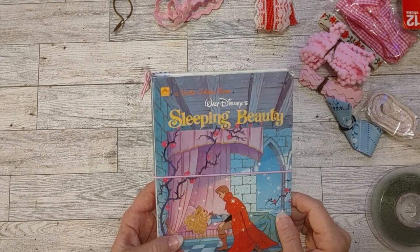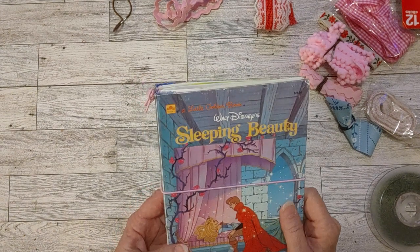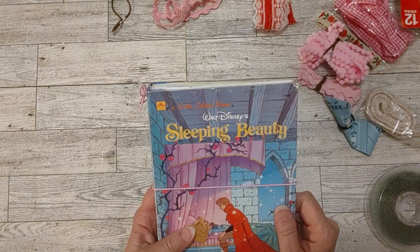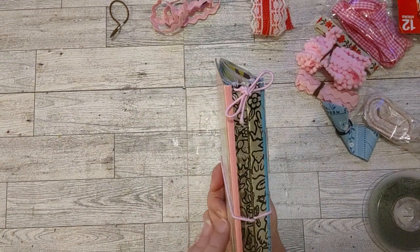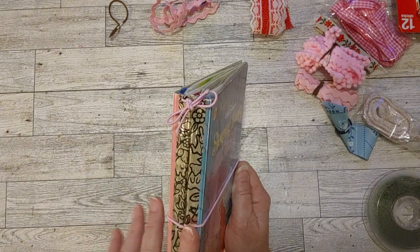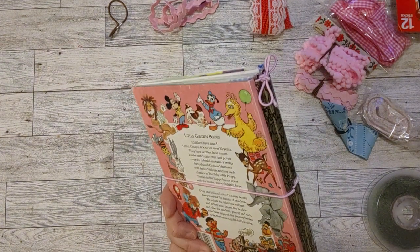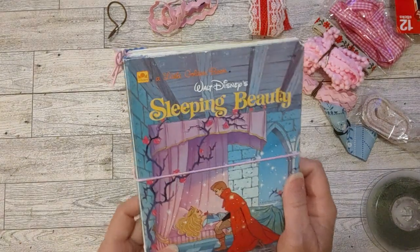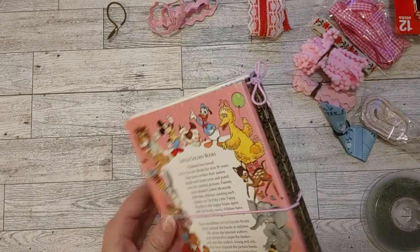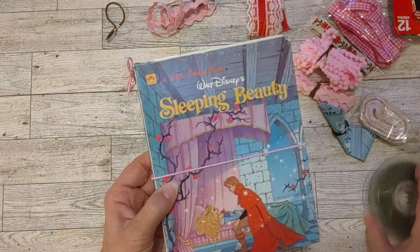I'm here today to share a new project I'm starting on. It's a journal, but it's a different kind of binding than I've ever done before and I just really wanted to try it. I've been seeing different people make these little golden book journals this way with the golden spine turned like this. I decided to start with this Sleeping Beauty book. Here's the gold spine and here's the back. I think it's so cute with this gold turned in.